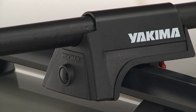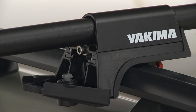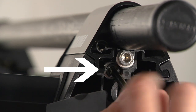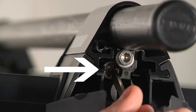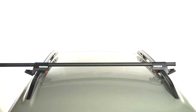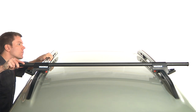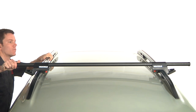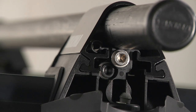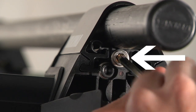Adjust the claw horizontally to grab onto the side rail. First, open the rail-grab cover and locate the black claw tightener. Turn the black claw tightener clockwise using the supplied wrench. Center the crossbar so that the ends of the round bars protruding from the towers are set to an equal distance. Now lock the rail-grab towers to the crossbar by locating the silver bar tightener and turning it clockwise with the supplied wrench.